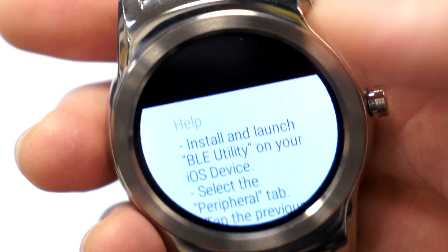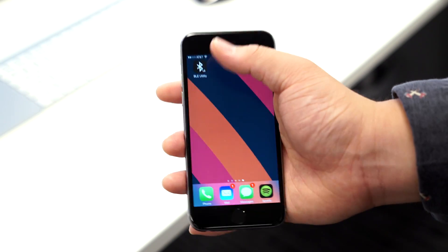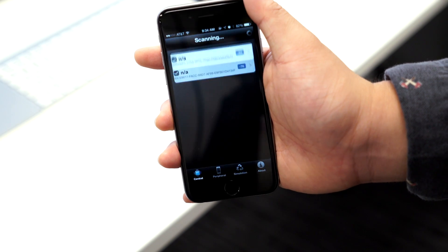Next up, download BLE Utility from the Apple App Store, and once the app is installed, launch it and choose Peripherals at the bottom.